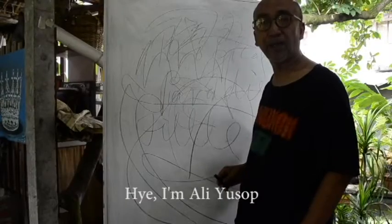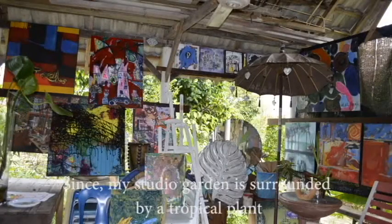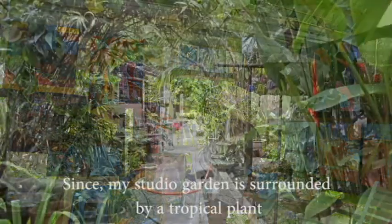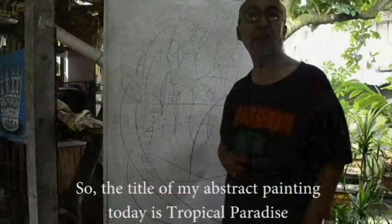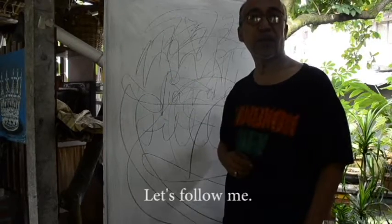Hi, I'm Ali Yusof. Since my studio garden is surrounded by tropical plants, the title of my project painting today is a tropical plant, so let's follow it.